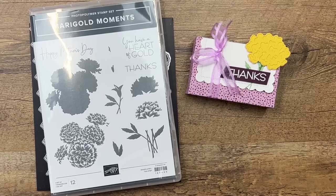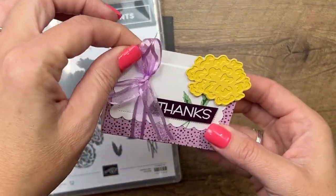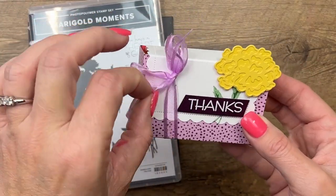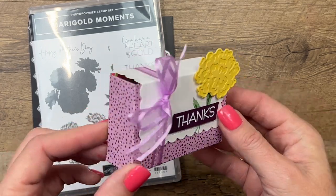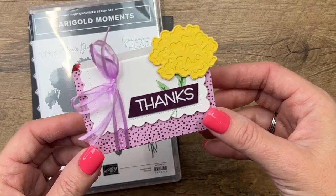Hey everybody, Erica Sirwin here from Pink Buckaroo Designs. I've got a little treat box for you that holds a spring Little Debbie brownie. This box was originally designed by Marissa at Kitchen Table Stamper, so thanks Marissa for the idea. I've had it pinned to my Pinterest board for a while and really wanted to give it a try.